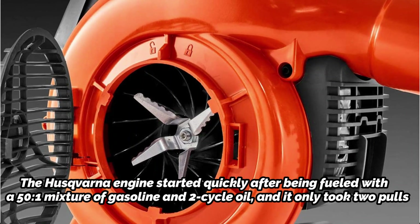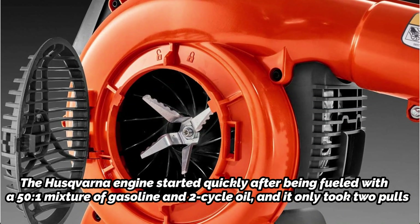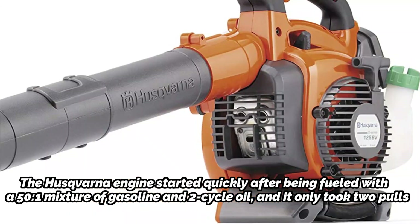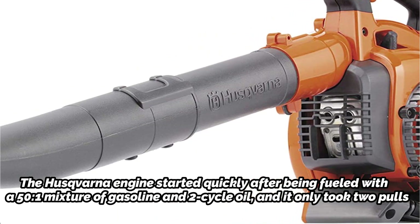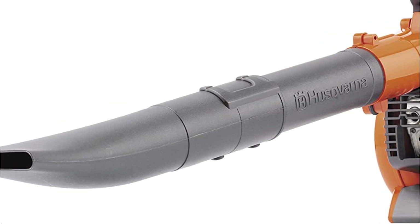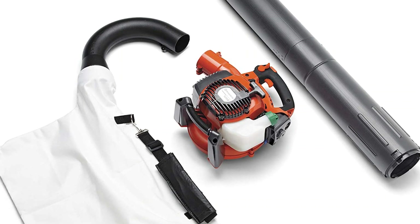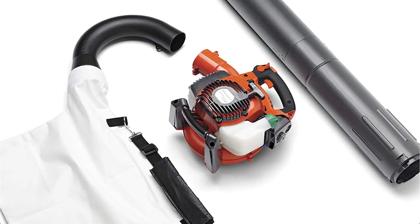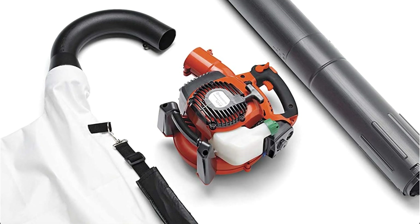The Husqvarna engine started quickly after being fueled with a 50 to 1 mixture of gasoline and 2-cycle oil, and it only took 2 pulls to get going. Large amounts of leaves were quickly sucked in by the suction tube's powerful airflow, and even when pulling in moist material, the tube didn't become blocked. Both twigs and leaves were easily shredded by the mulching knives. The curved tube that feeds the bag with shredded leaves felt a little odd, but it was the only drawback we encountered.